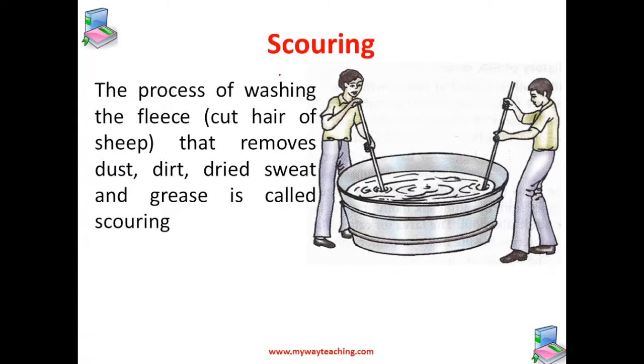The next step is scouring. The fleece of the sheep contains dust, dirt, dried sweat, and grease. So the fleece must be cleaned before it can be processed into wool yarn. This process of washing the fleece that removes dust, dirt, dried sweat, and grease is called scouring.